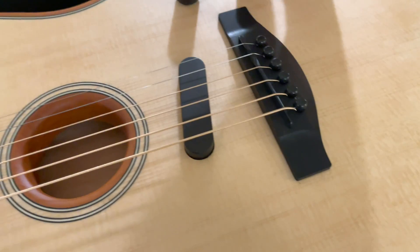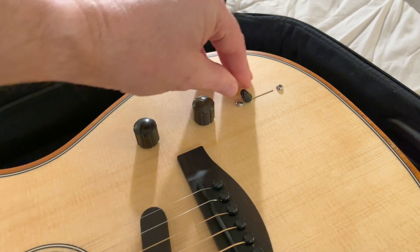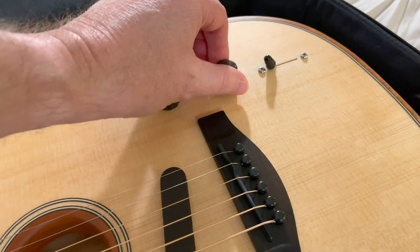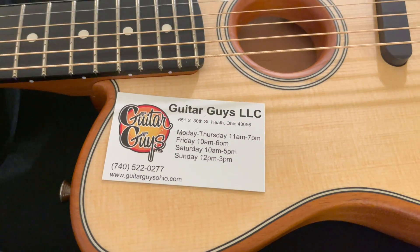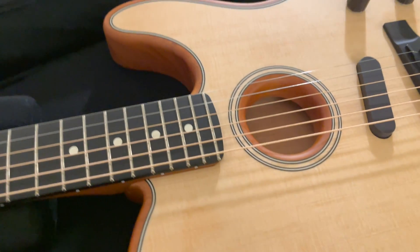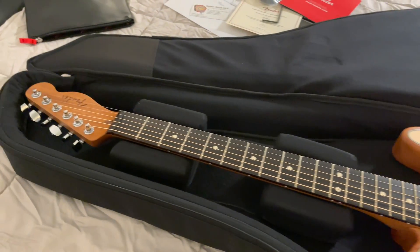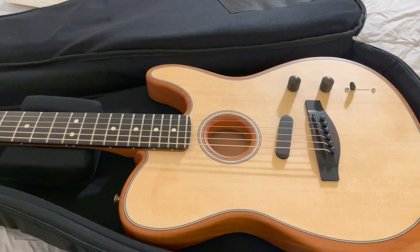Everything else looks pristine — this does not look like it has been played before. The switch has got good resistance in it, it's not loose. I'm very excited to get this plugged in and try it out. Like I said, it was guitar guys — thank them for the screaming deal. It's the best price I have ever seen on a brand new Acoustasonic, and it was exactly as advertised. If you guys have any questions, let me know. Otherwise I will try to do a more full review of the guitar itself in a later video. Thanks guys, have a good night.